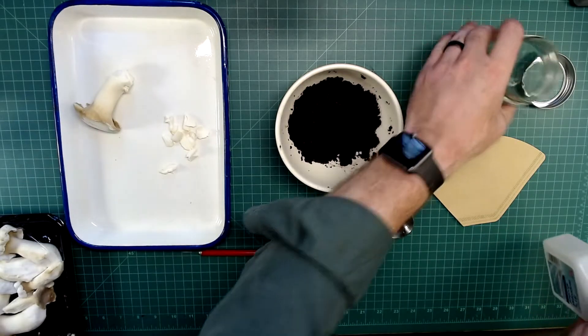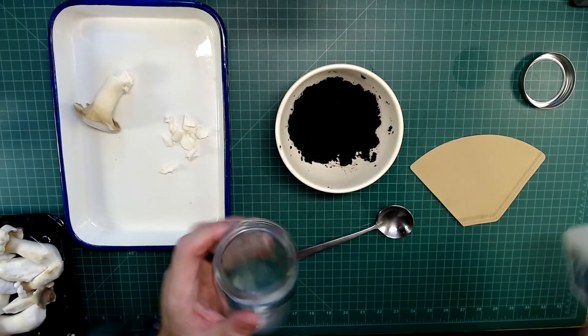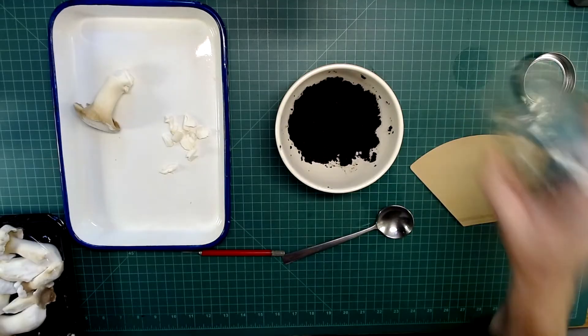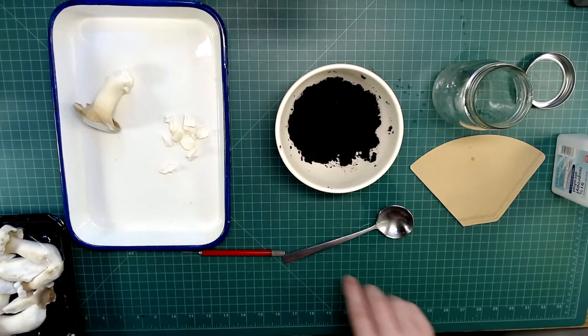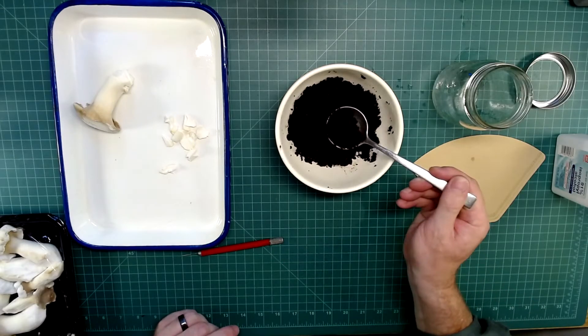I'm sanitizing the spoon and the jar that I'm going to put this in, and getting out the extra alcohol inside the jar. It would eventually evaporate, but the coffee grounds should not be super wet, nor should they be super hot.